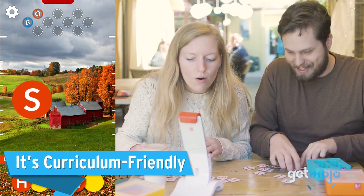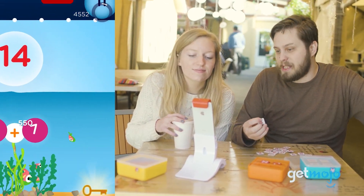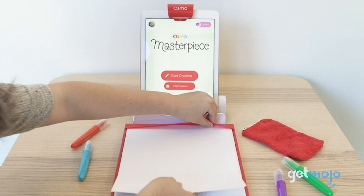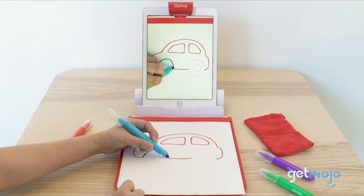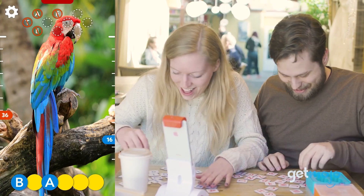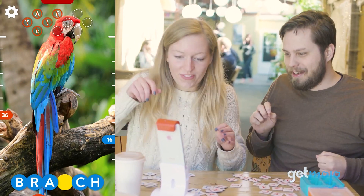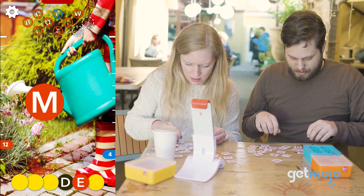It's curriculum-friendly. Many tablet-based games involve fighting zombies and flinging balls into hoops, which is fun but not necessarily educational. Osmo's various tablet-based games are designed around curriculum activities such as math, spelling, artistry, and coding. In fact, Osmo claims its tablet learning is being used in over 33,000 classrooms, so whether you're homeschooling your kids or teaching a full classroom, you can be sure they're getting the right kind of screen time.